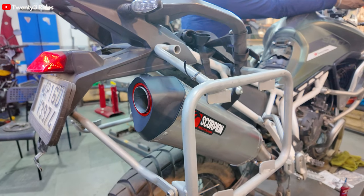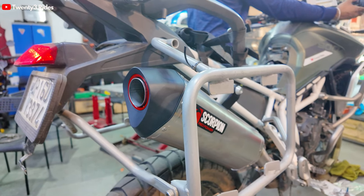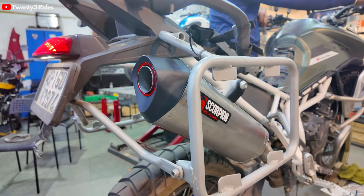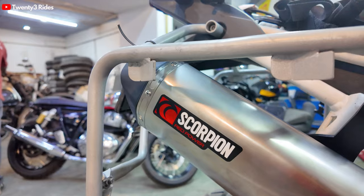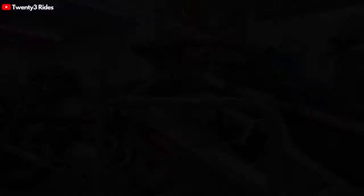Without baffle - a little bit more bass. How does the sound feel? I feel like the first Tiger had to sleep, now it's gone literally. Now it's a proper triple cylinder sound - something that I'm loving. Let me know what you guys think in the comment section below.